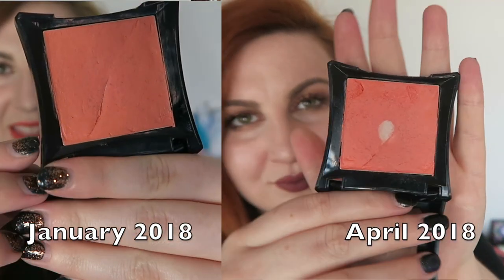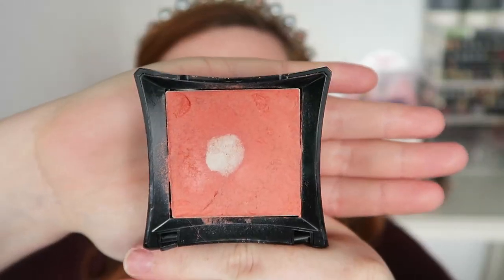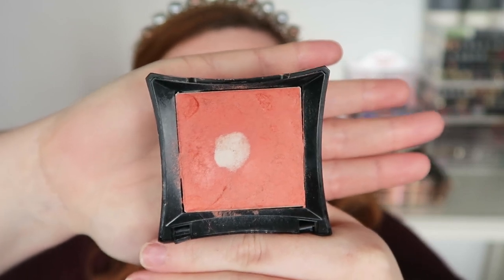The next product is my Illamasqua cream blush in the shade Rude. I feel like I haven't really noticed a lot of progress and I've been getting a little frustrated with it. But I watched back my last update before filming this, and looking at the footage side by side I do think you can tell I've definitely widened that pan. This is just such a pigmented blush that you don't need a lot of it, so it probably was never something I was going to go through quickly. I'm going to keep chiseling away and hoping to widen this - I'm still enjoying using it.